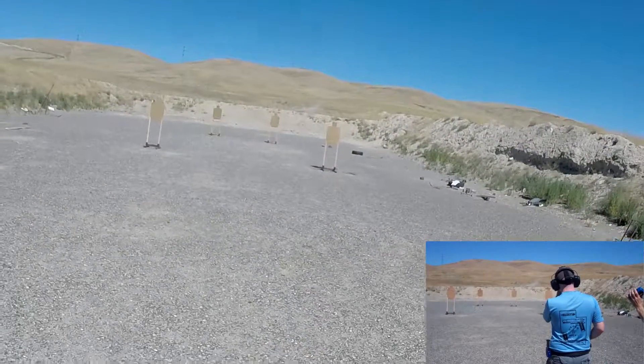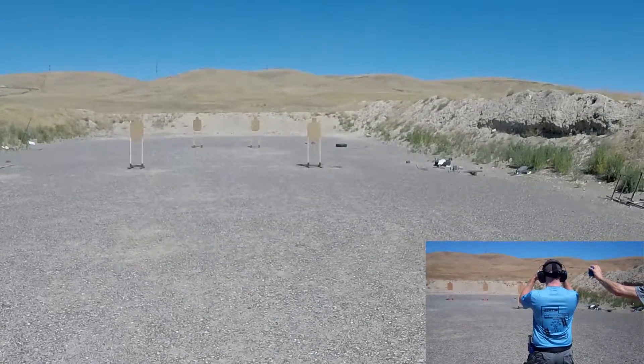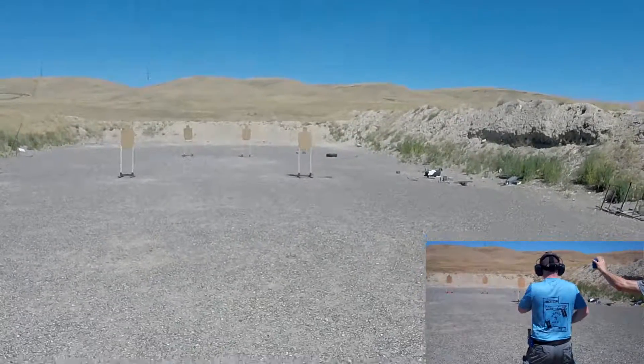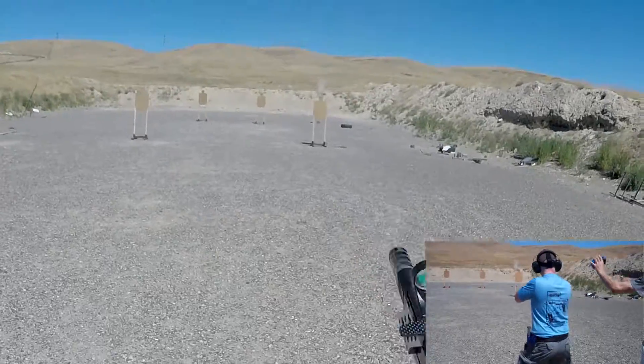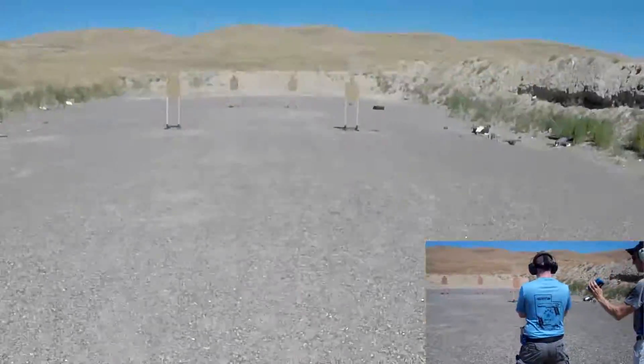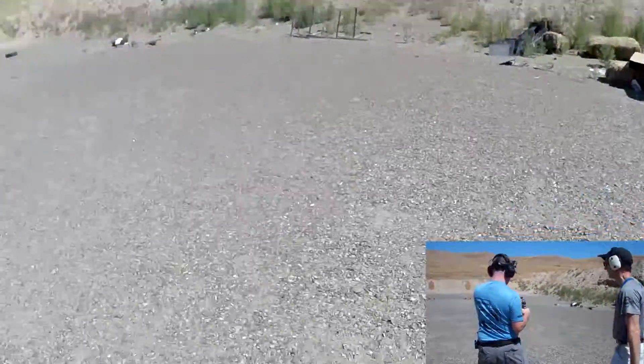4.56. Time is good. Make ready for your next run. Shooter ready. Stand by. 4.09. Time is good. If finished, unload and show clear. If clear, hammer down, holster. Range is clear.